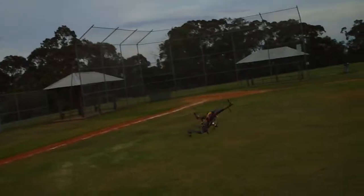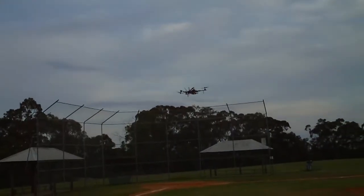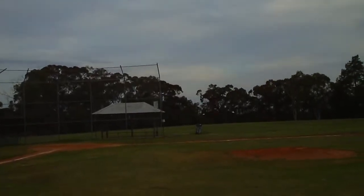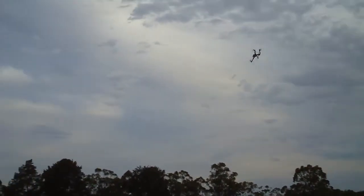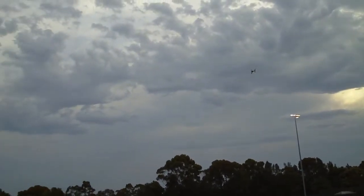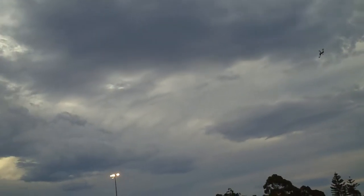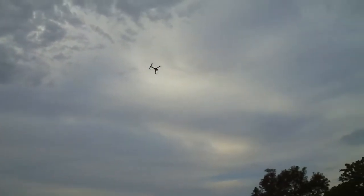It's a lot of fun. It's really cool, this is really great. It just feels a lot more like an aeroplane flying past like that.